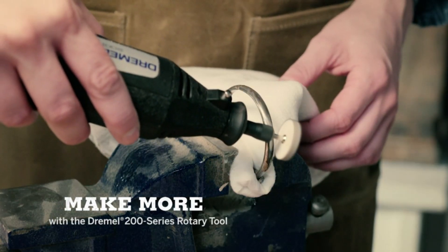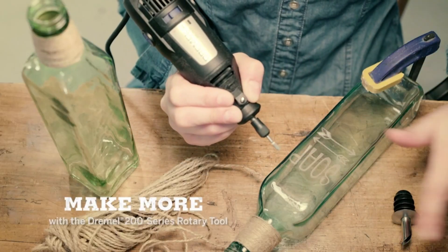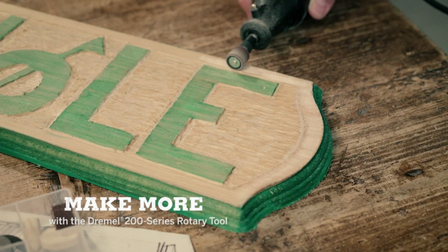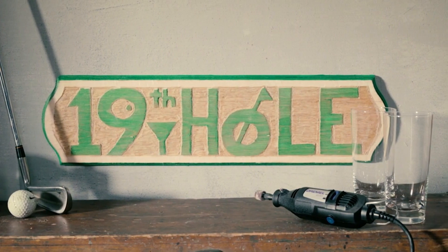Two-speed corded rotary tool kit — an ideal rotary tool that offers the precision and control required to complete a wide range of projects. High performance rotary tool. Its two-speed settings allow you to use the low speed setting for lighter duty applications, while the high speed setting is ideal for heavier duty projects like routing.